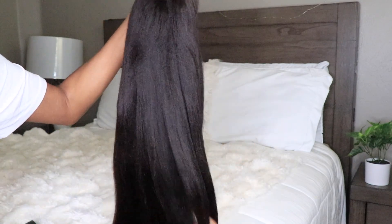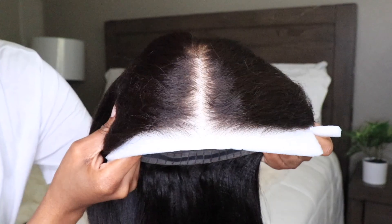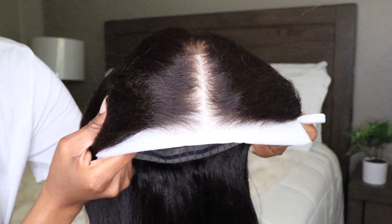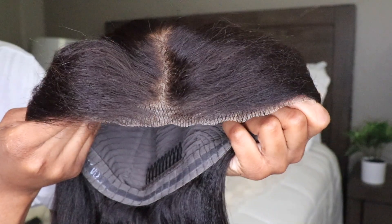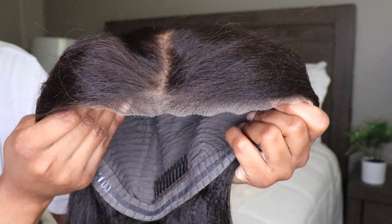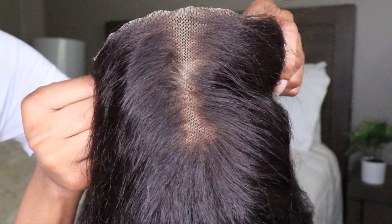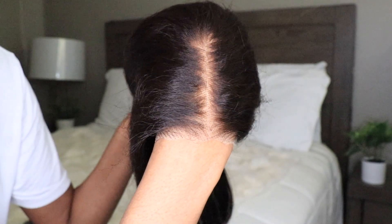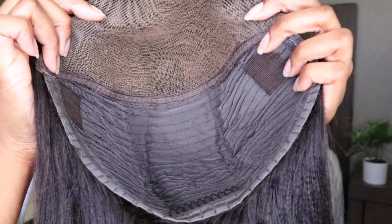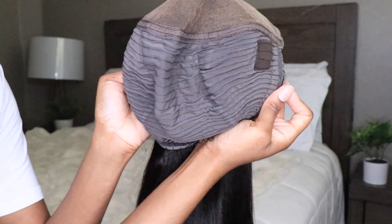I'll leave all the information and details in the info section below. So here is the wig that I picked up this time. This is one of their new Bye Bye Knots wear and go pre-cut lace wig. I picked up this wig in this gorgeous yakki straight texture and as you guys can see the knots are pre-bleached and the lace is pre-cut.